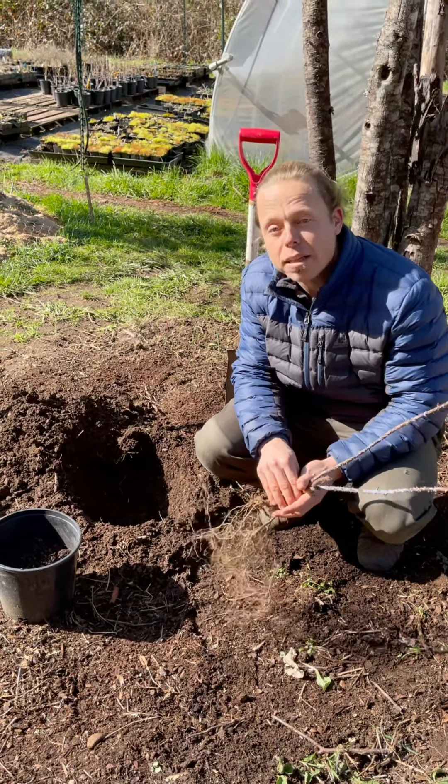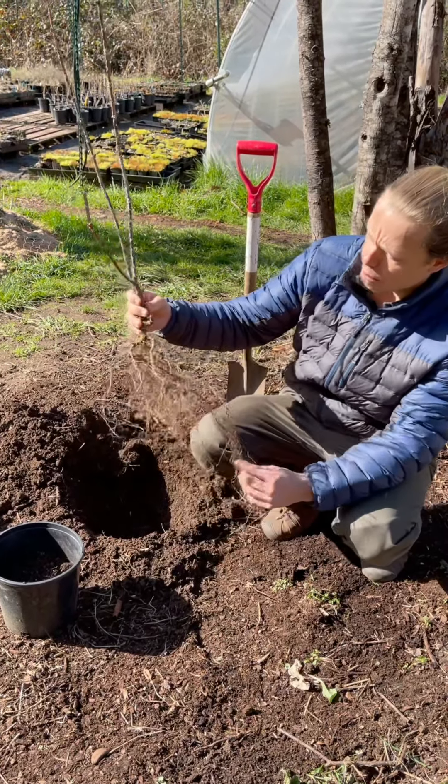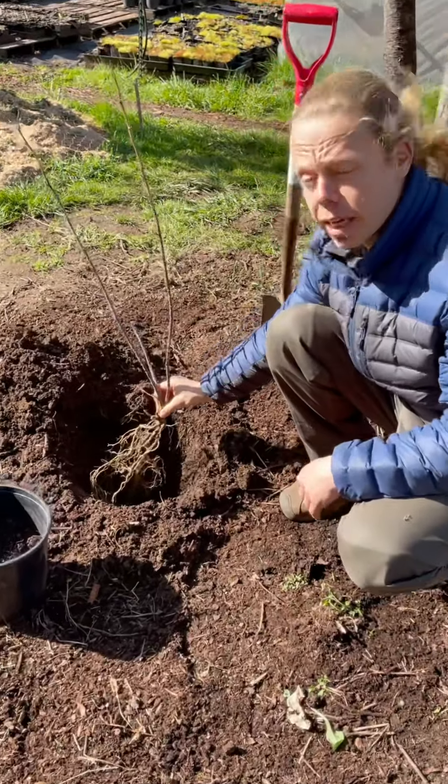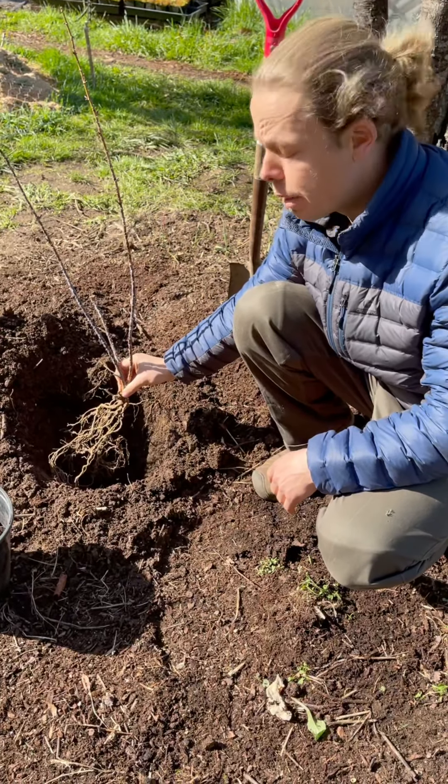This here is a black cap raspberry bare root, one of our more popular plants you can find on our website. This is a particularly big, healthy one with long roots. Ideally you want a hole where those roots can dangle pretty freely — they aren't bound up.